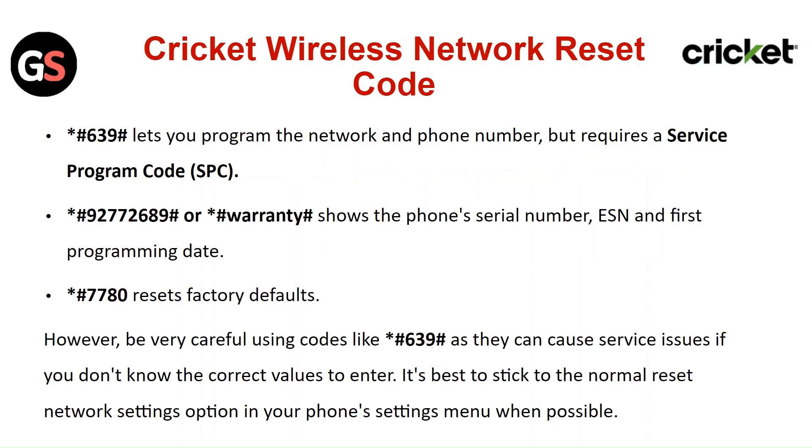Star hash 6 9 hash lets you program the network and phone number, but requires a service program code. Star hash 9 2 7 2 6 8 9 hash — or star hash warranty hash — shows the phone's serial number, ESN, and first programming date.